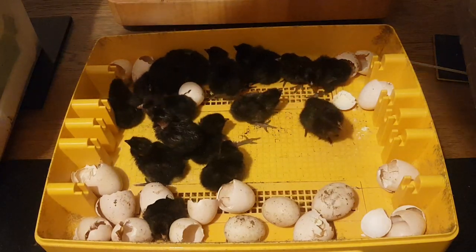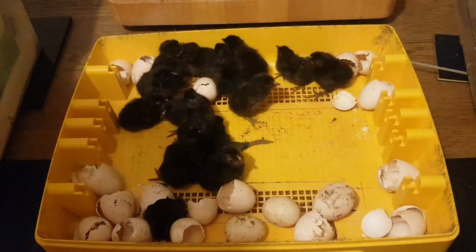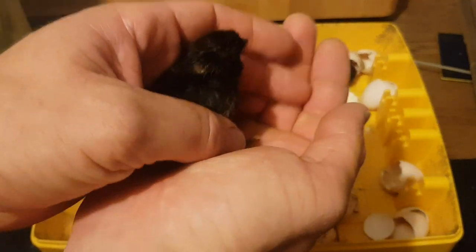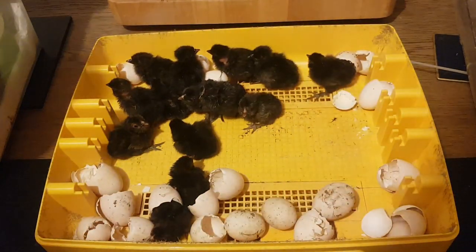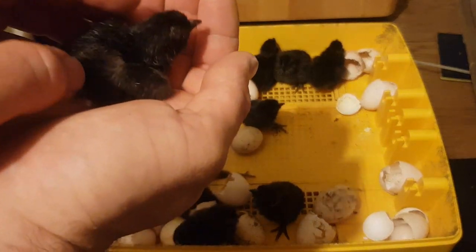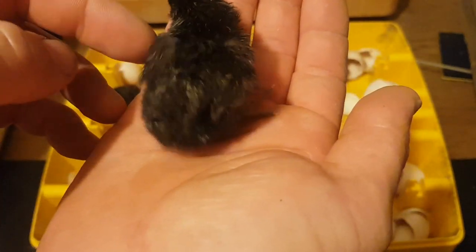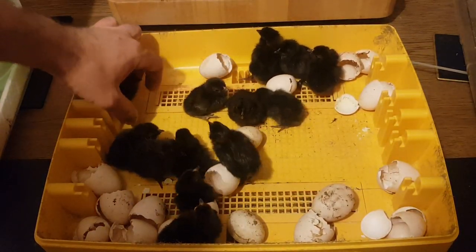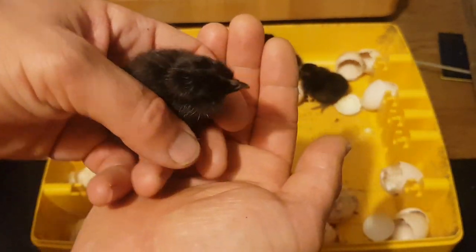So let's start placing them into the brooder. Looks like it's a costumed one — that one's naked neck as well. Two. I think they're all going to be naked necks by the look of this. I think some of these are cross-silkies. This one here isn't a naked neck, which is good, so that means it might go off and be something else. That's number five, that one there is a naked neck, but again, they're so tiny.